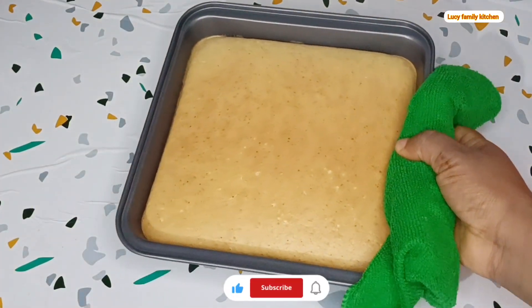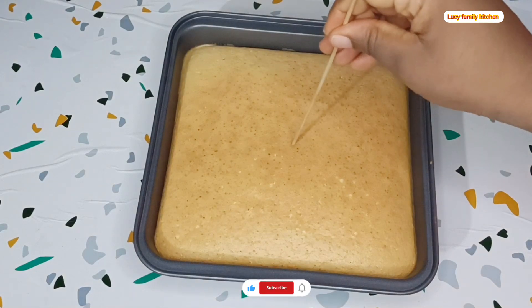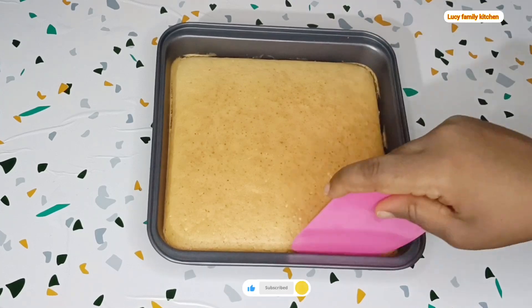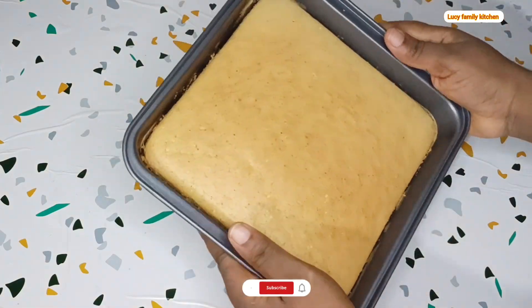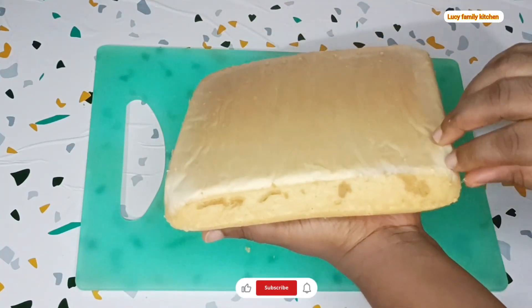25 minutes later, take out your cake from the oven, then insert a toothpick or a skewer in it. If it comes out clean, that means your cake is ready. Then let the cake cool down before you take it out from the baking pan. This is my cake after I am done baking it.